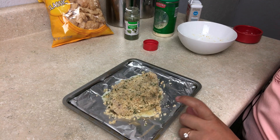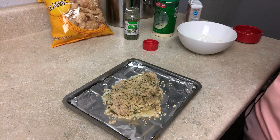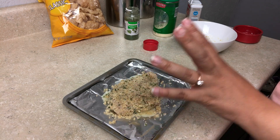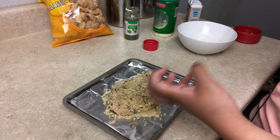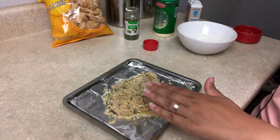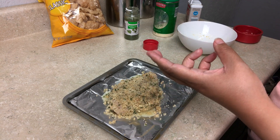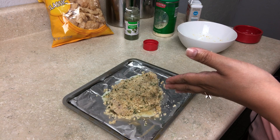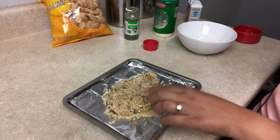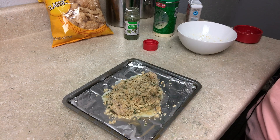Heat this up in the toaster oven or oven at 350 degrees, depending on the thickness of your chicken. For this piece, since it's a pretty thin slice, I'm going to have it in for about 30 minutes. If you have thicker pieces, check it around the 30-minute mark, but usually 45 minutes for really thick, hefty pieces. I'm going to check this one around 25 to 30 minutes, so let's pop it in the oven.